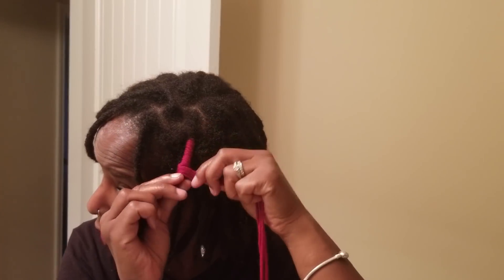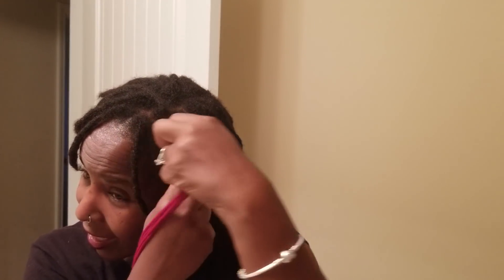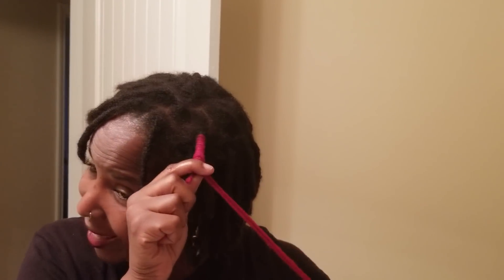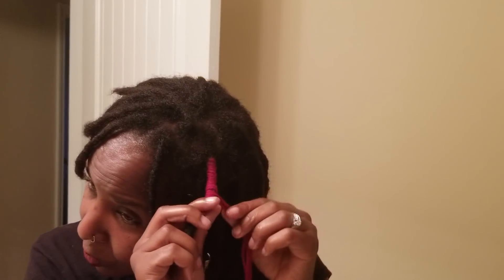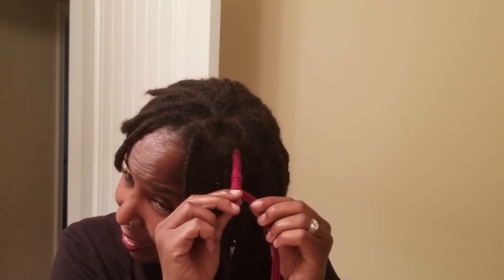What I just got finished doing is shampooing my locks. You guys know I'm on a 30-day, once-a-week challenge to shampoo my hair — I want to see if I notice any hair growth or changes from doing that, because when I had a TWA it grew great. I wanted to try it now that my locks are mature.